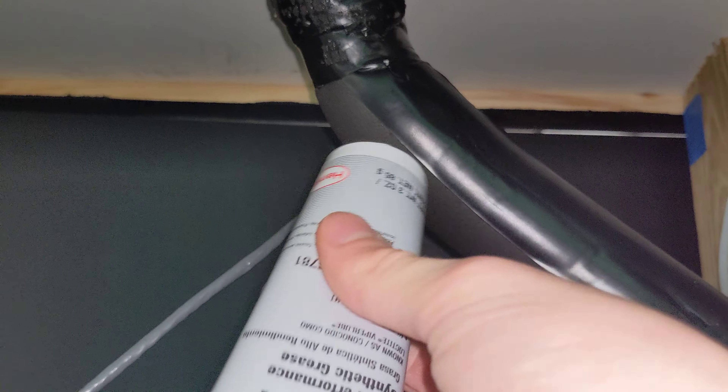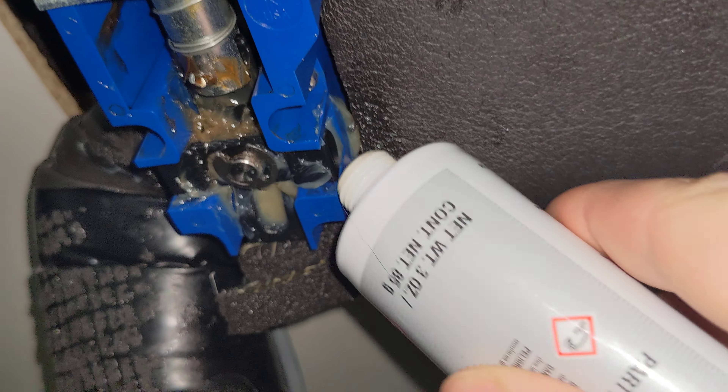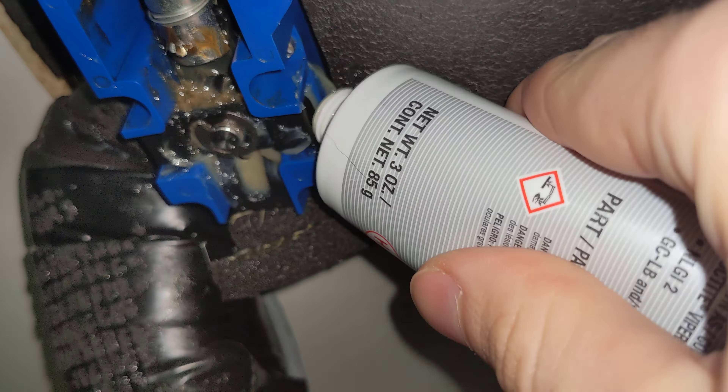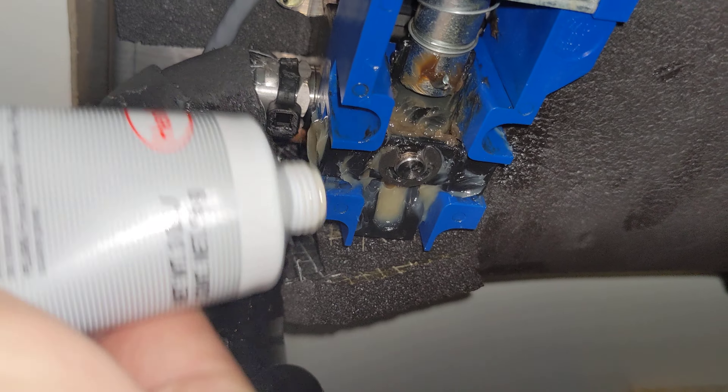Once you've wiped it off really well, you're going to want to take your lubricant and we're going to be hitting it in three spots. One is on the side here with this black piece, and you can take your finger and smoosh the lube right in there. Then we're going to do the same exact thing to this side — smoosh the lube right there.